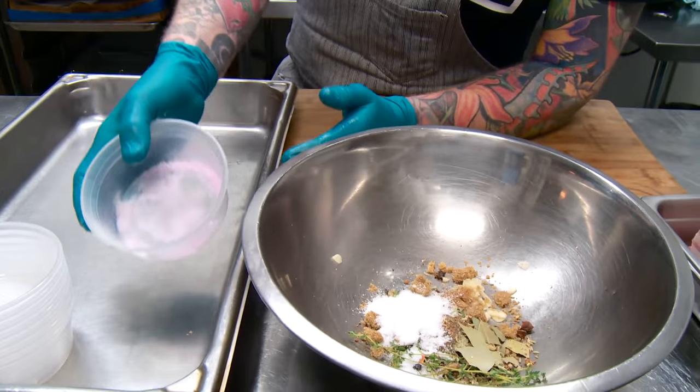Kosher salt — we only use kosher salt here. It gives a really great finish on the cure and doesn't draw out a lot of the pork flavor; it really advances the cure and gives it a great finish. And this is pink salt, so this is our nitrate. I think one of the most important things that goes into the pancetta recipe would be the pink salt. It's your safe bet for curing meat, especially at home if you're doing it.